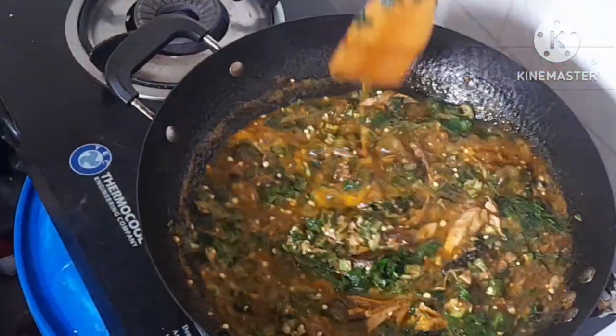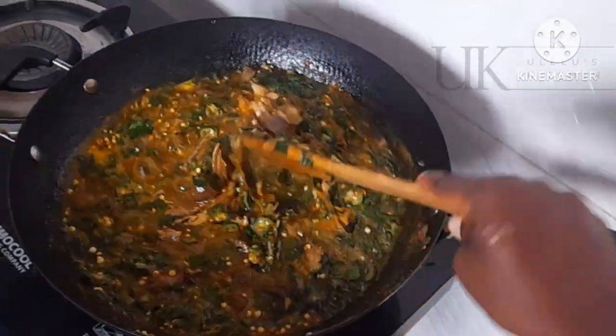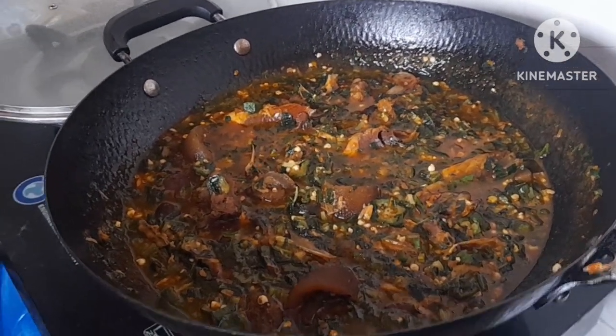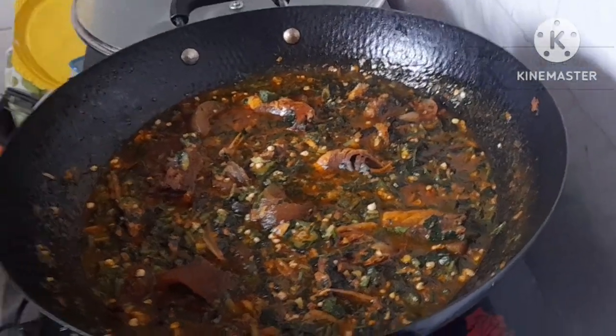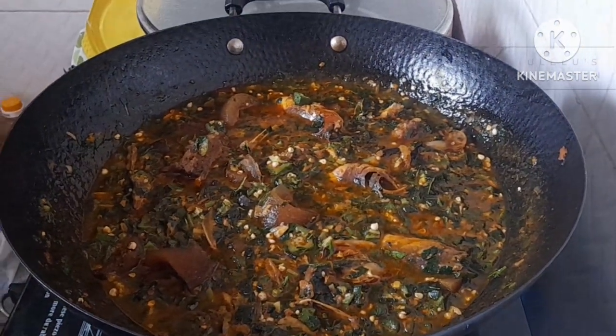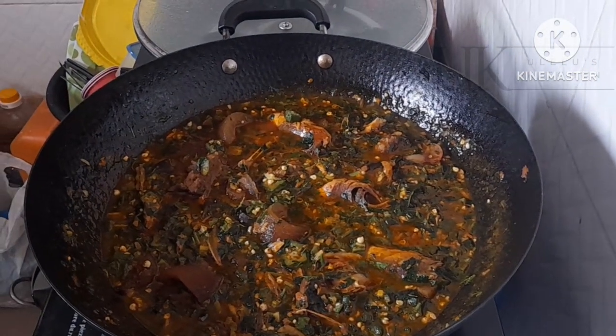You'll notice that my soup is still greenish despite the fact I used palm oil. The reason is because I added the palm oil on time and allowed it to blend properly with the stock. Thanks for watching everyone, stay safe, stay connected — see you all in my next video, bye for now.